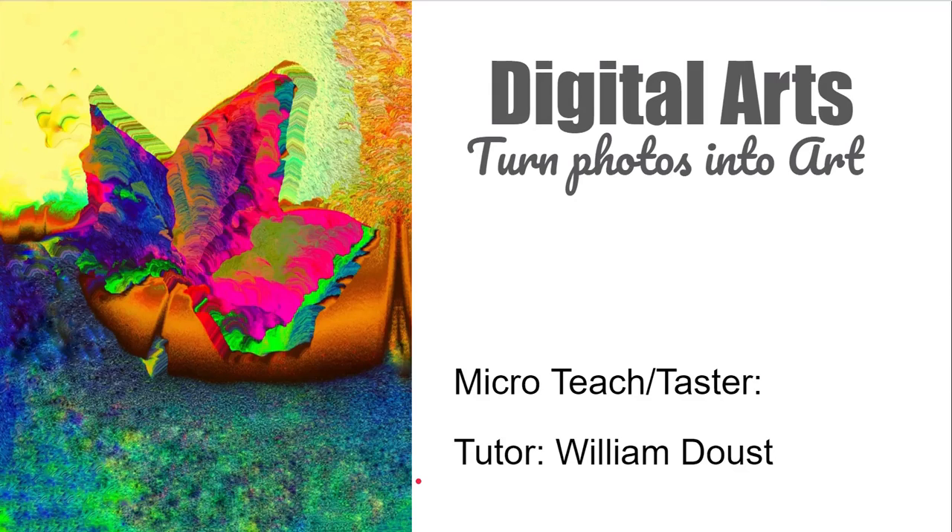Welcome to Digital Arts: Turning Photos into Art Using Your Camera Roll. This is a micro-teach presentation showing you what we can cover in this very quick course, which should take less than two hours if you carry on doing the exercises. It can all be done in as little as 15 minutes.